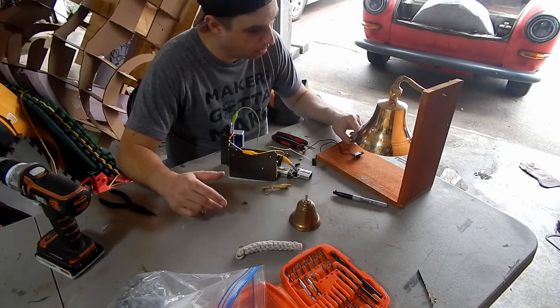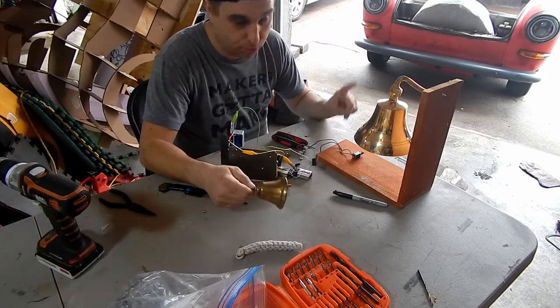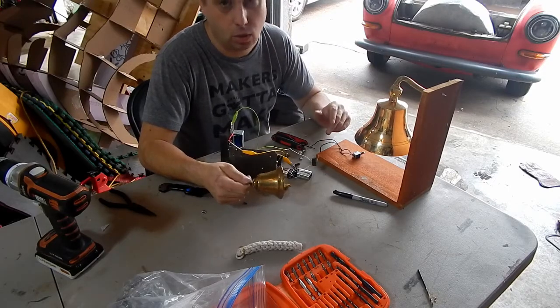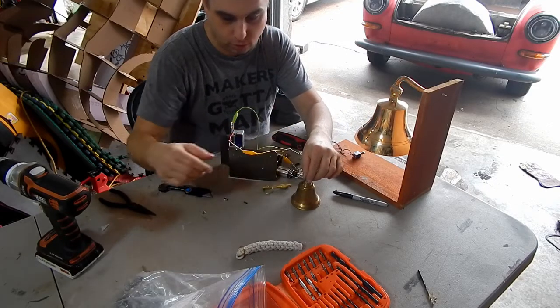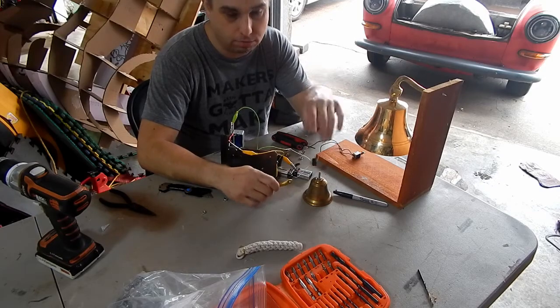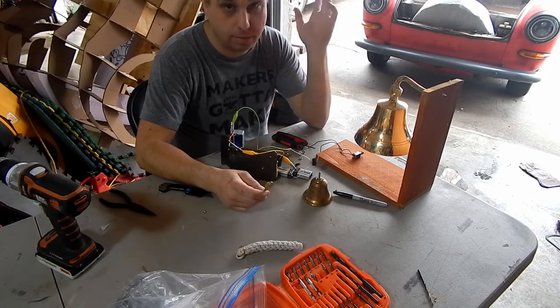Hello Makers! I recently built a bell to put on Huey so that I could say hello to people instead of honking the horn. I saw it in a video on a Volkswagen bus and I thought it was really cool. The Volkswagen bus had a bell somewhere in it and they rang it whenever they were near somebody that they knew, and I thought that'd be really cool.